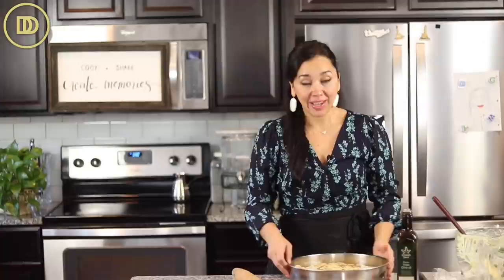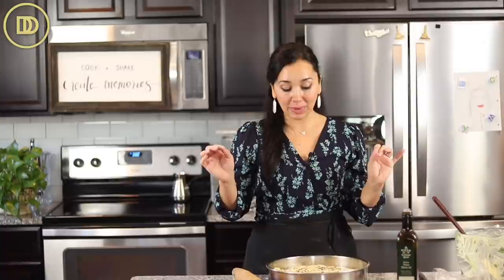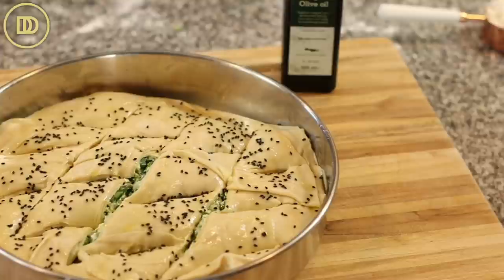My oven is preheated to 375°F. Bake on the center rack for 40 minutes, then raise the temperature to 400°F and bake for another 20 to 25 minutes or until it's nice and golden on top. Starting with a lower temperature ensures each layer gets perfectly cooked evenly, with the top and bottom nice and crispy. Keep an eye on it because every oven bakes differently.